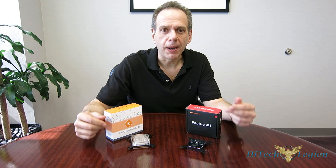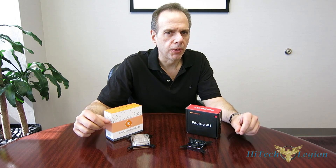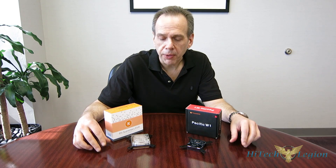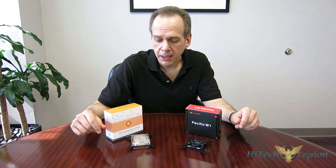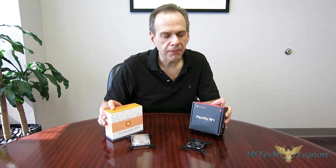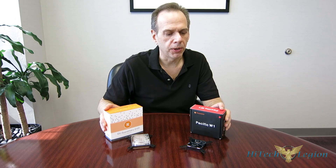CPU water blocks is going to be our most popular segment, as more people are cooling CPUs than anything else with water cooling these days. We're going to add a couple of new CPU water blocks into our test today from two manufacturers that are very large but couldn't be any more different.